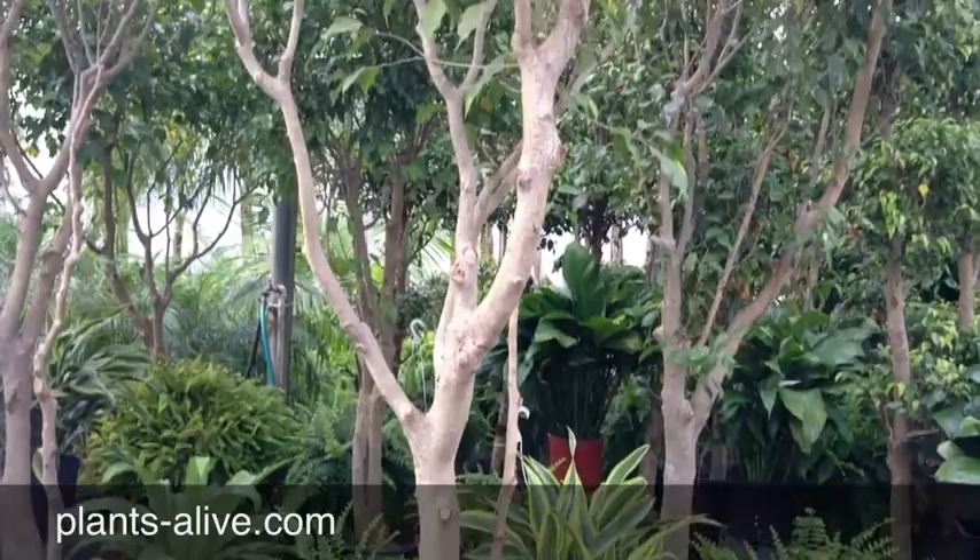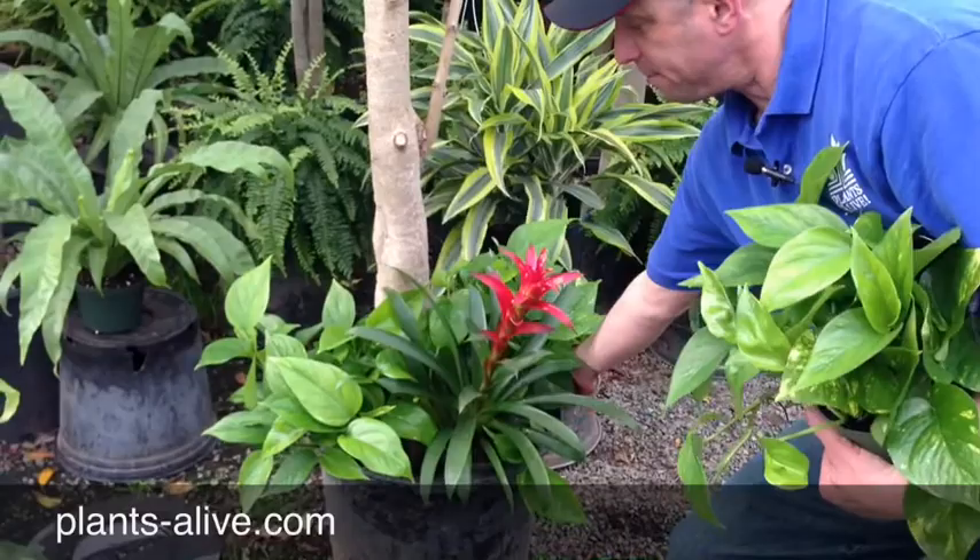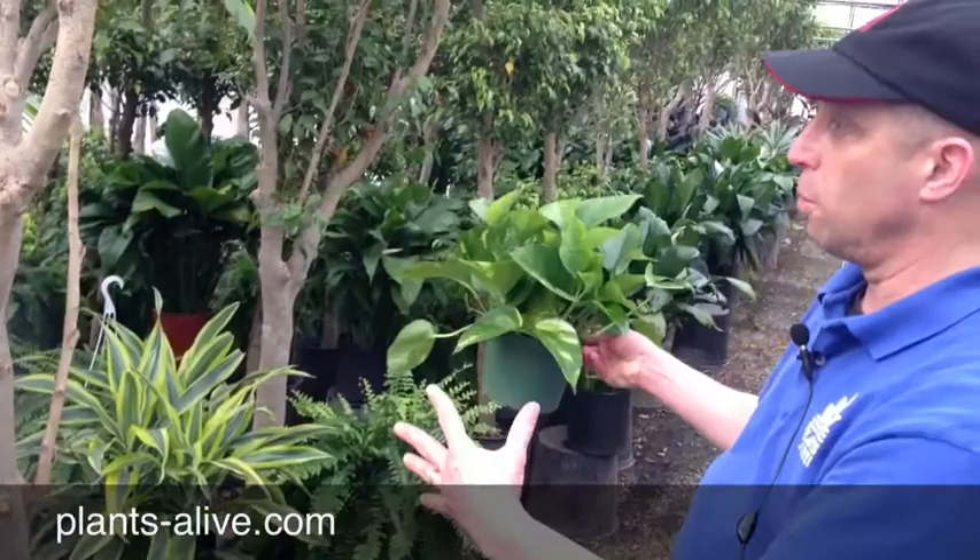Now if you want to go a step further and add some color — this is what they really liked — you can do something like that, which really brings the whole plant to life. It was fun showing them that because they had no idea.